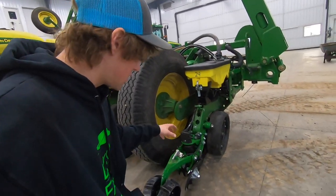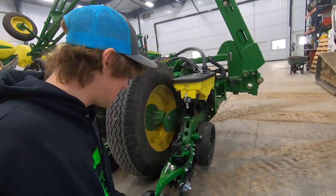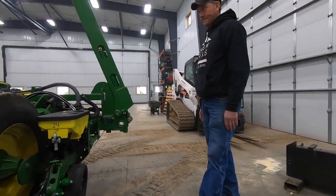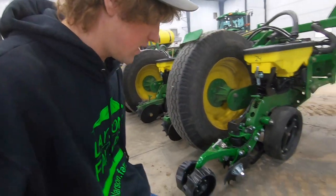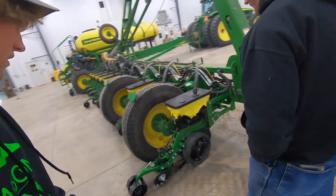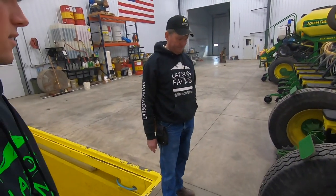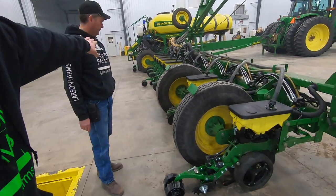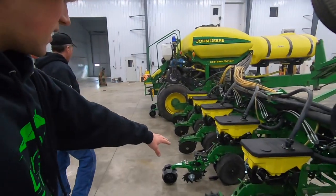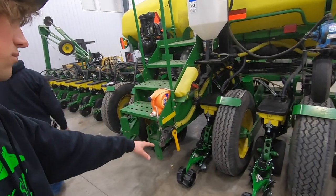It breaks up that hard sidewall of the V with these little discs that are totally different angled and shaped than a Case system, then a little packer presses it all back down. We're only trying four of them because they're very expensive and we don't know if they'll work in our rocks, but there is a little rock guard to block rocks from jamming in there. We'll see how they work in our gumbo mud too. They're spaced out all around the field to try them in different conditions.